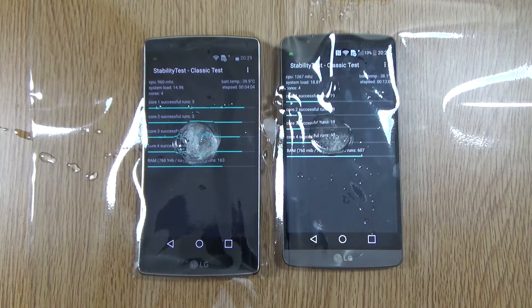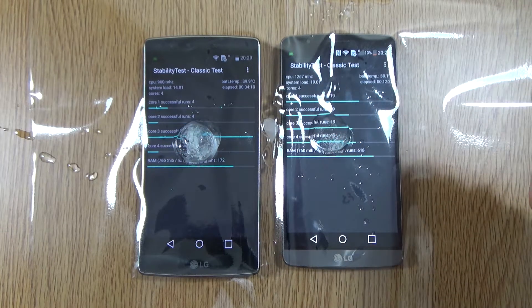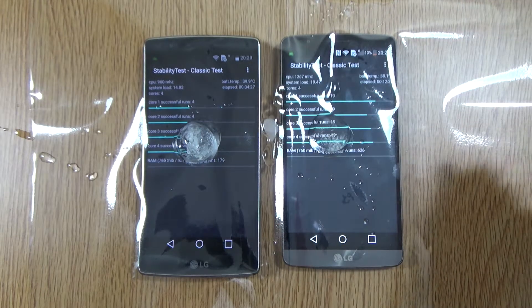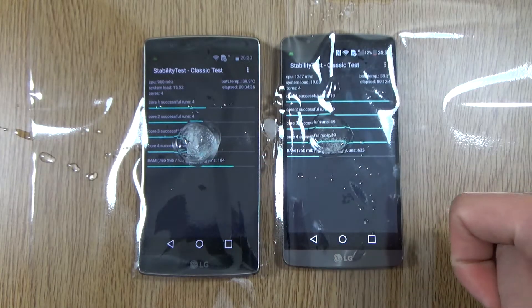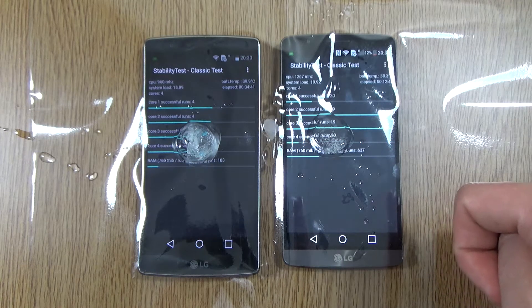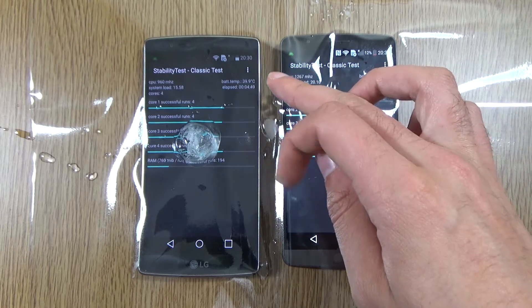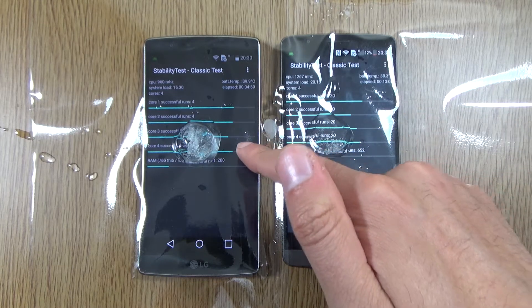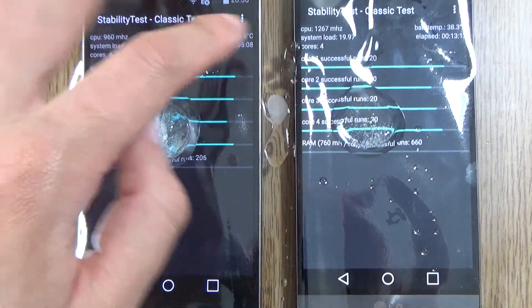At the 12-minute mark we've had a bit of a catastrophe. The battery was running down on the G3 very fast and I had to deal with an annoying notification, so I had to move the ice cube a little bit and it went everywhere. You can see the ice cube is about half what it was, whereas the one on the G Flex 2 is still quite solid. The temperature is quite weird — it's gone down to 38.3 on the G3 versus 39.9 on the G Flex 2. However, the G Flex 2 did crash once on one of the tests, with the time elapsed showing 5 minutes on that one versus 13 minutes on the G3.